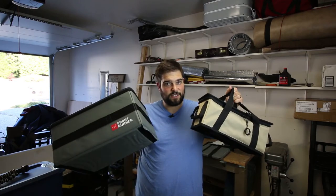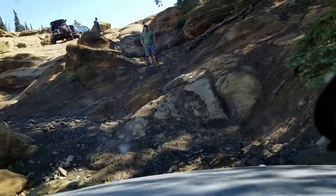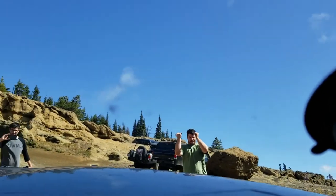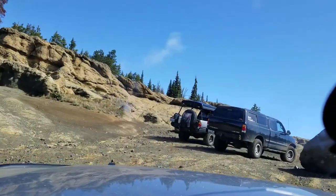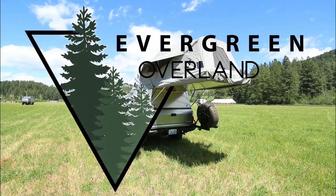Today we're going to take a side-by-side look at two of the leading soft-sided totes on the overland market. Hey, my name is Drew and this is Evergreen Overland. On this channel we hone our outdoor cooking skills, showcase 4x4 vehicle modifications, and do camping and overland gear reviews and matchups a lot like the one we're going to see today.